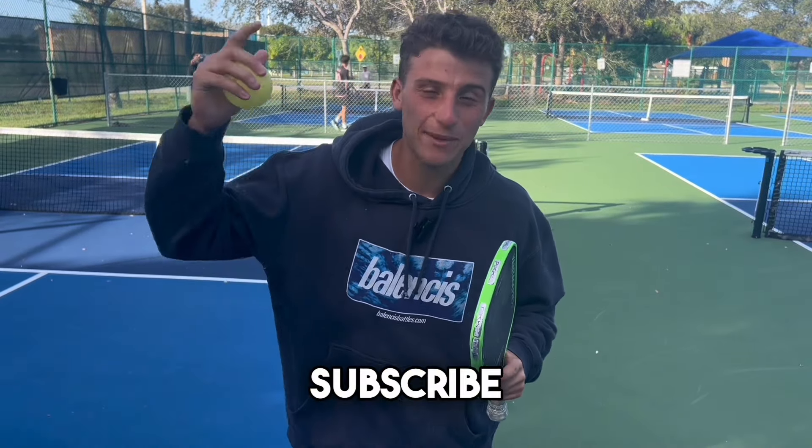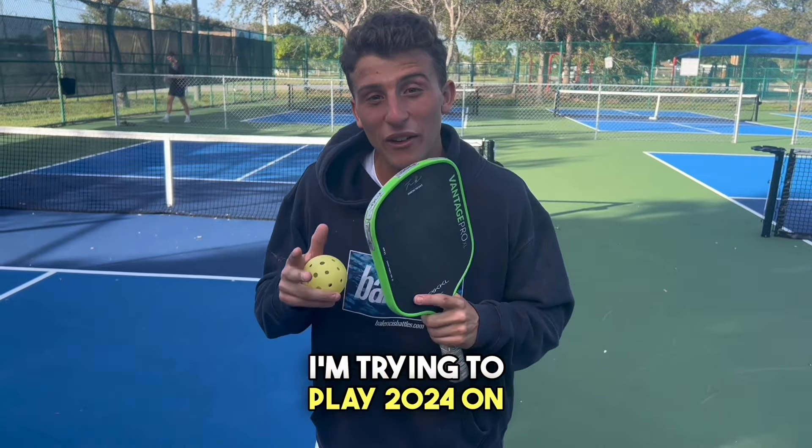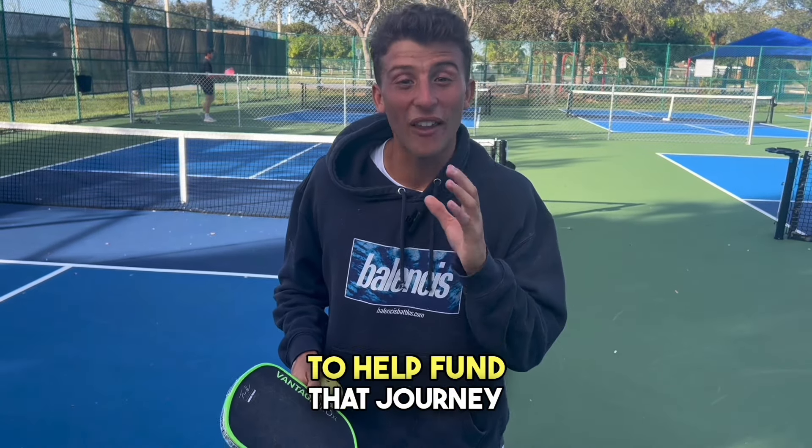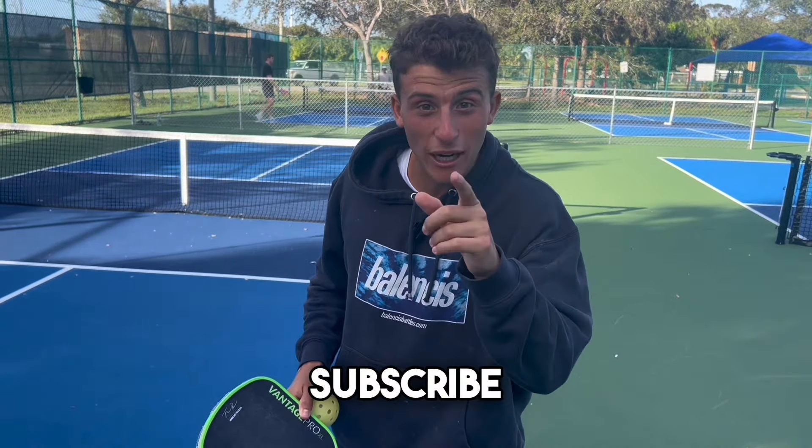Take a second to hit that subscribe button. I'm trying to play in 2024 on the Pro Tour and I'm trying to get sponsors to help fund that journey — you hitting that subscribe button helps.